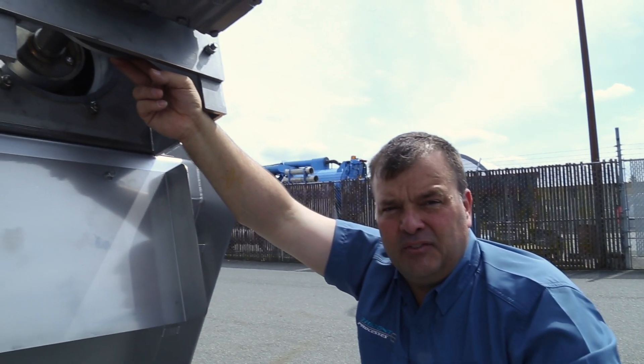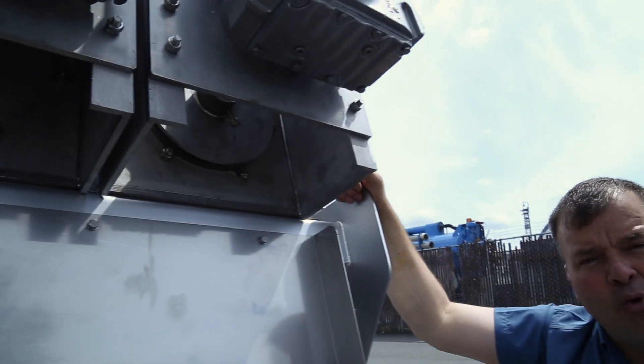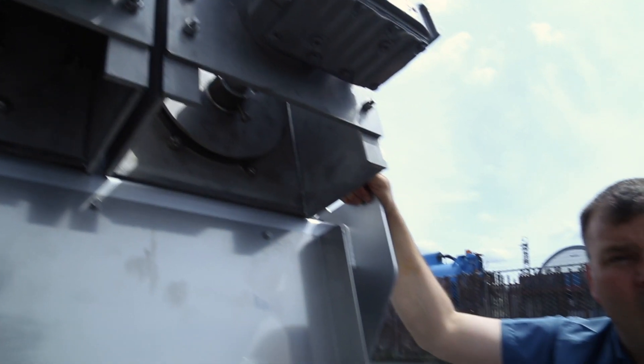Another tunable element of the Trident MD312 is this gate door, which can be set to the opening required to give you exactly the solids content of the material you want coming out.